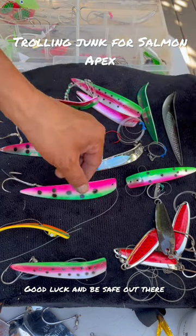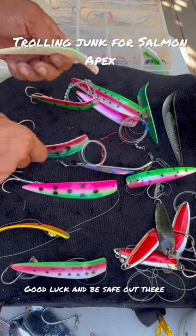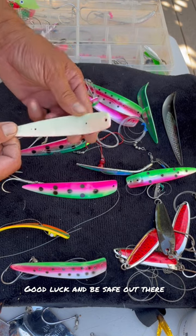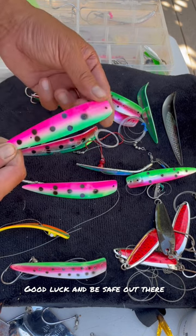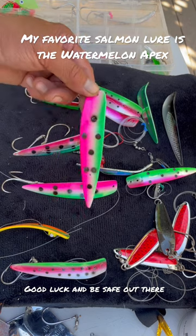...it's what I use to catch salmon on the marine coast. I catch them a lot on the watermelon apex and I like the chrome one. I haven't really used this other one much, but I think this UV glow in the dark would work good — like at Bodega Bay where you're fishing real deep, or if you're fishing early in the morning.